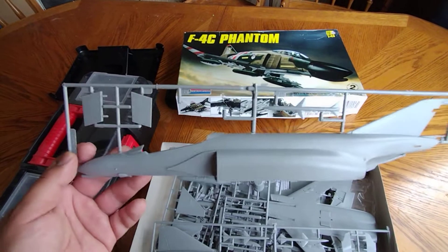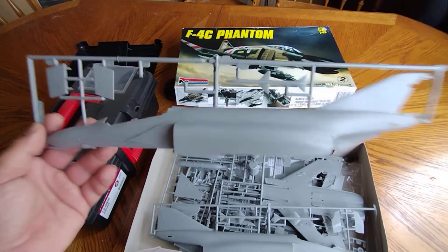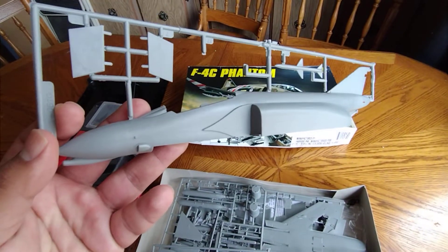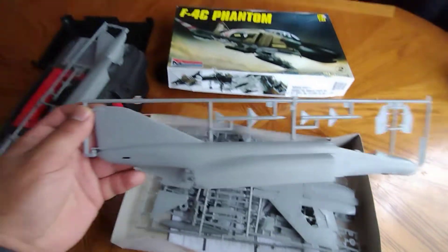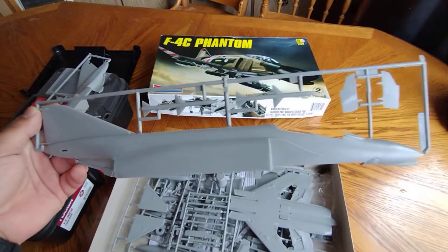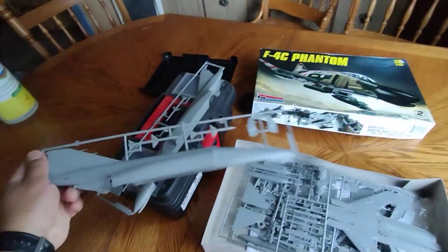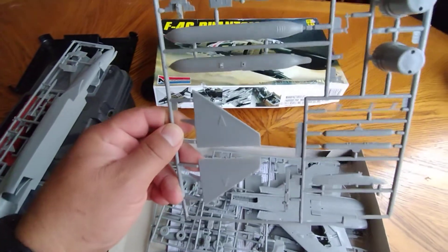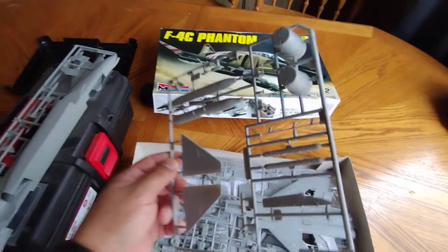Monogram is fairly cheap. I've always liked Monogram, as I've always mentioned in my videos. I want to show you how these parts look great for being cheap - I love it. This is the fuselage, both sides of the fuselage. You've got two Sparrow missiles and some wheel flaps on there. Okay, the tail flaps. I think that's the gun pod - I usually use the gun pod on my F4, which is a great tool to have.